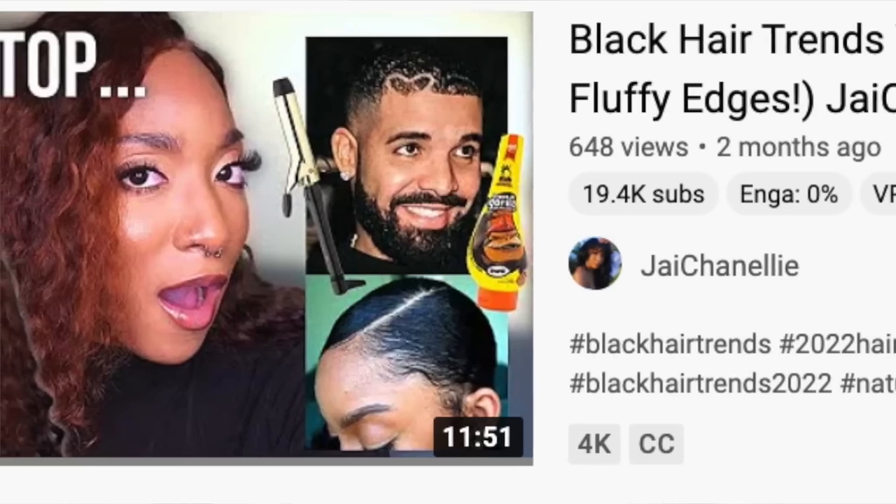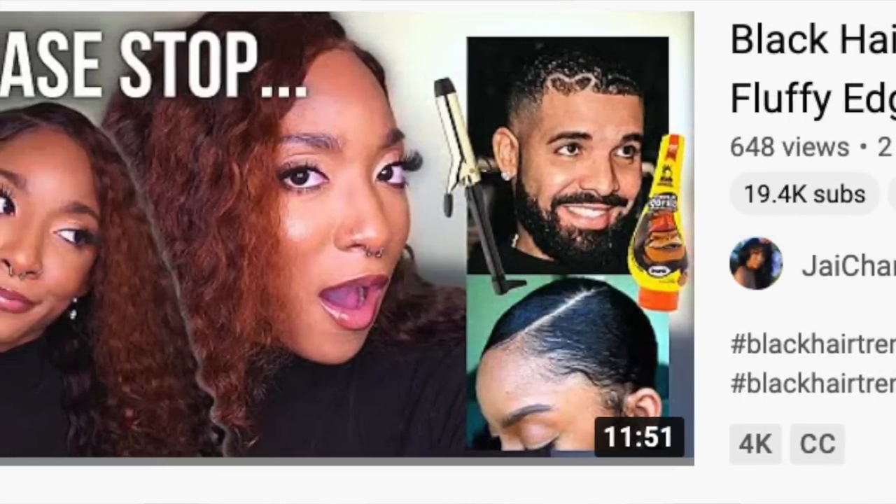I was also curious to see if anybody else was talking about wig trends. I noticed that my girl Jayla, aka Jay Shaneli, did a video on hair trends — a broader spectrum. Jayla, if you're watching this, I didn't watch your video yet because I didn't want outside opinions possibly affecting mine. But now that I've done this video, I'm definitely watching yours afterwards — and y'all should check her out too. She does really good hair content. I'll link her video in the description box.